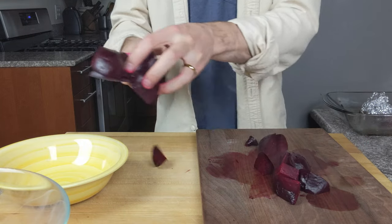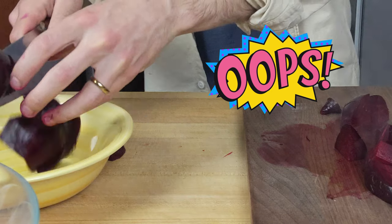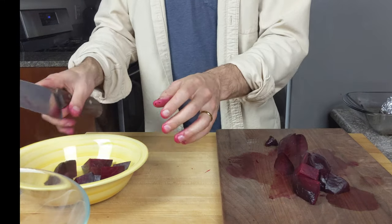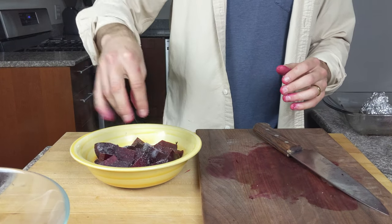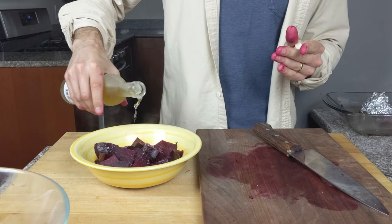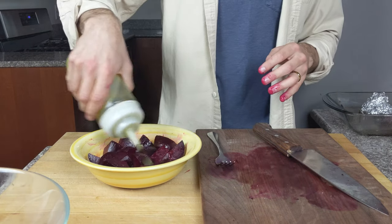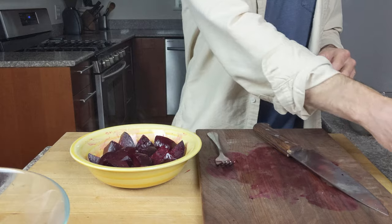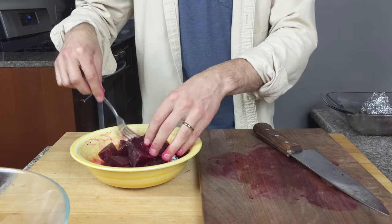Add the beets to a bowl — but don't drop the beet and stain your cutting board. Add a few pinches of kosher salt, a splash of your favorite vinegar, some freshly cracked black pepper, a splash of olive oil, toss, and the beet goes down.